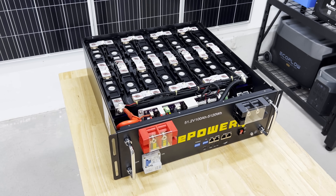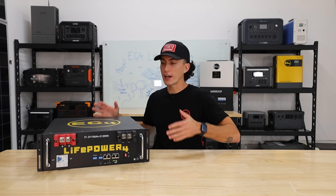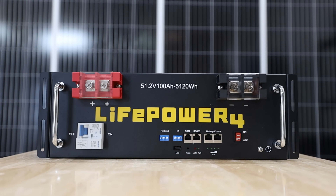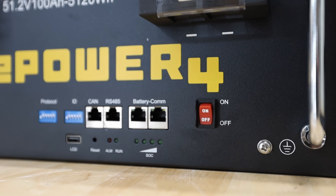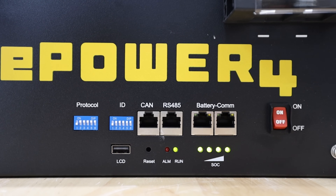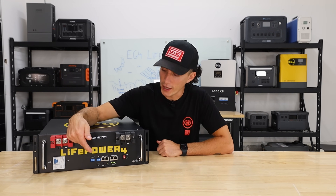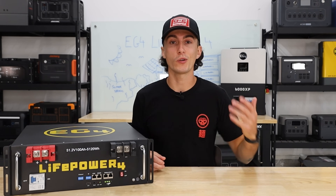The cells are rated for 6,000 cycles at 80% depth of discharge. Design-wise, it's a nice upgrade from the original LifePower 4 — everything is metal, even the front plate, whereas the LL has thinner plastic. It has two beefy terminals, a power switch, communication ports, extra dip switches for compatibility with more inverters, and a breaker on the front. This version doesn't have a screen, but there's a USB slot so you can buy and plug in a screen to monitor what's going on.